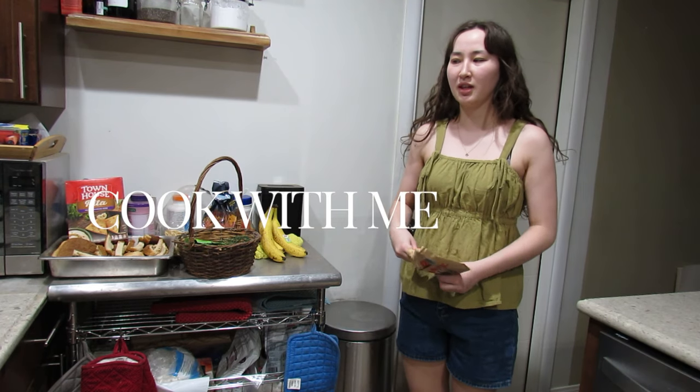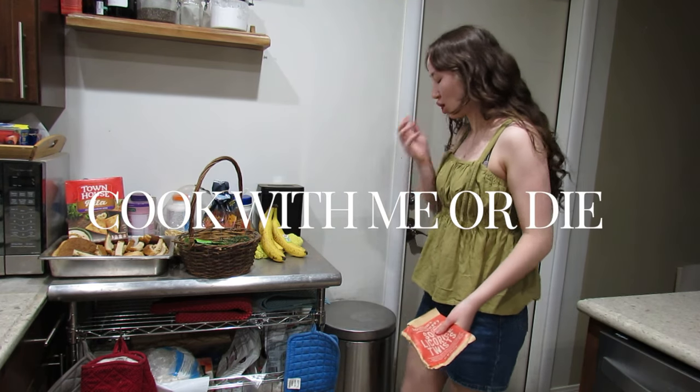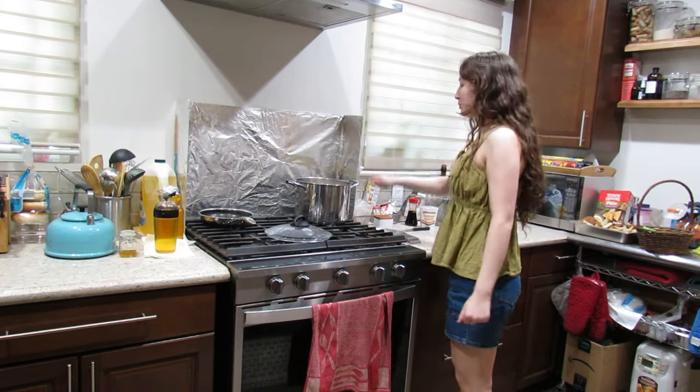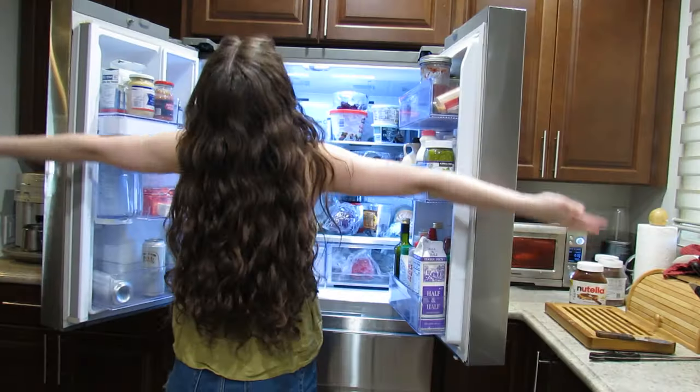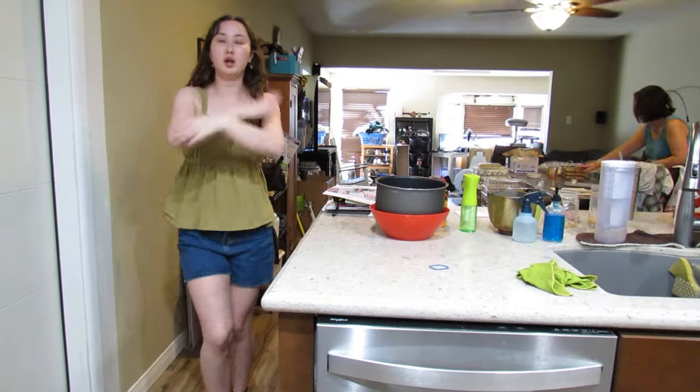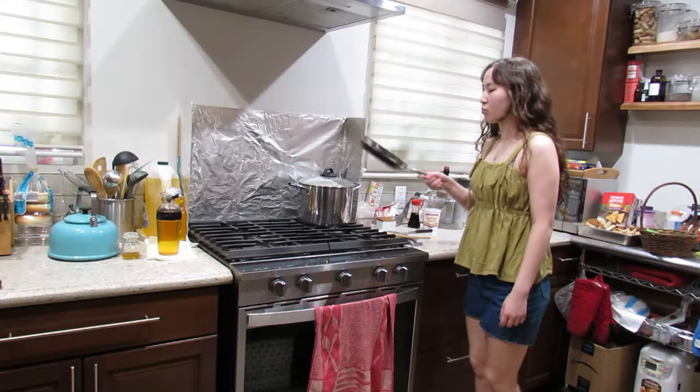YouTube likes to copyright strike me every time I use a song, so I'm making my own song. Beep boop, beep boop, cook with me, beep boop, beep boop, trumpet solo.